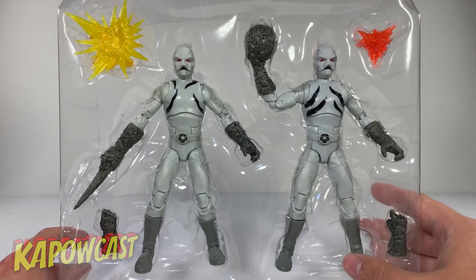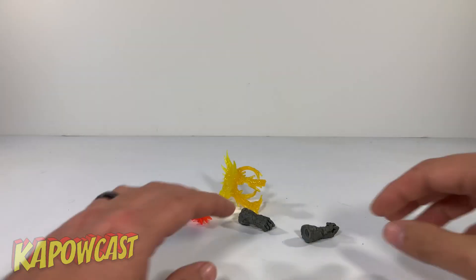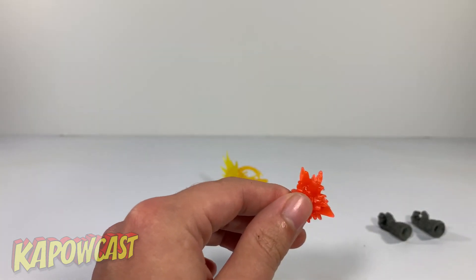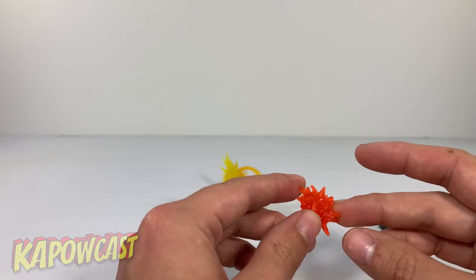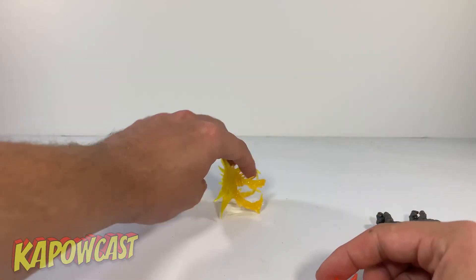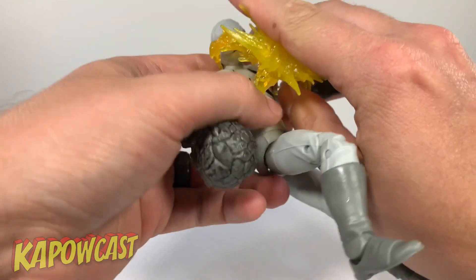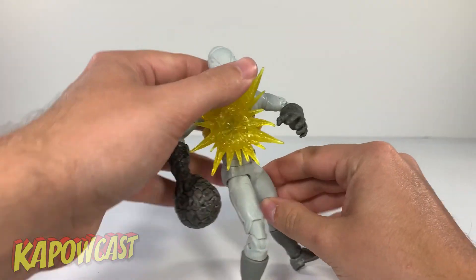We're gonna get these guys out of their tray and take a look. The Putty Patrollers do come with some accessories — they come with alternate hands, so if you want them to have normal hands they can. They also come with this effect piece, I think this is the same one that came with the Yellow Ranger, and a blast effect that's supposed to mimic when they get hit. You just grab your Putty Patroller and place that on — and he's been hit.